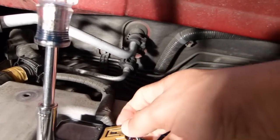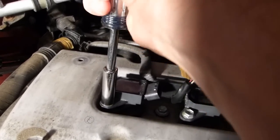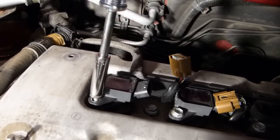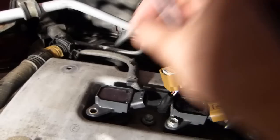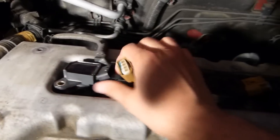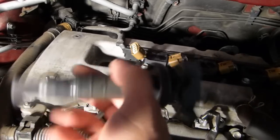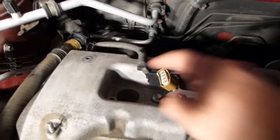With the connector out, I'm going to use my 10 millimeter socket to loosen this bolt. I'll put the bolt over here so I don't lose it, and then the coil pack should just pull out. You can see the coil pack there, and of course the spark plug is down in there.